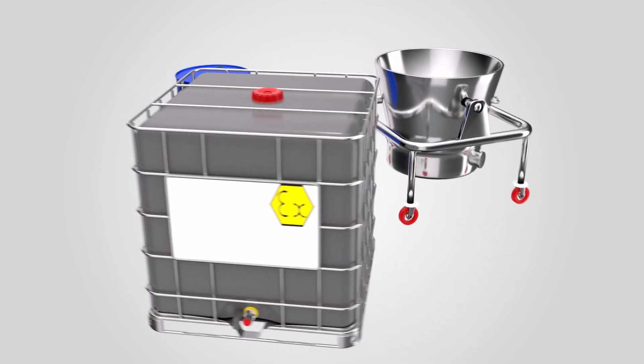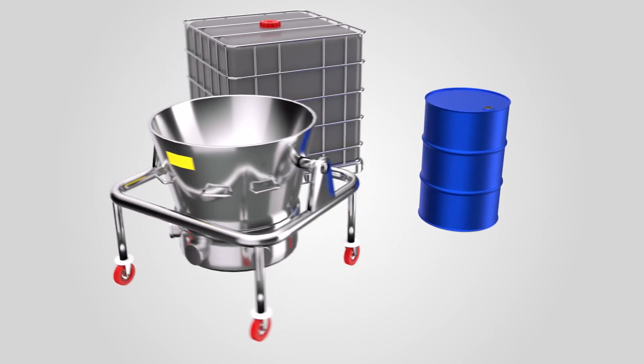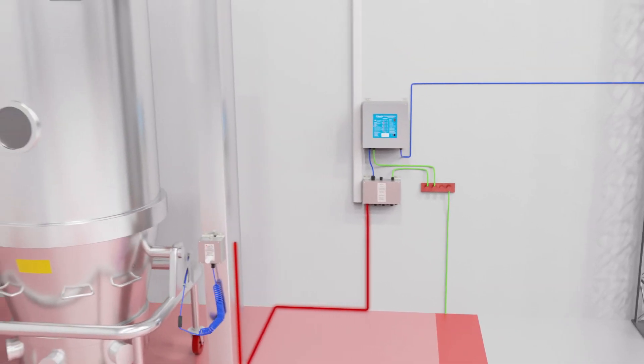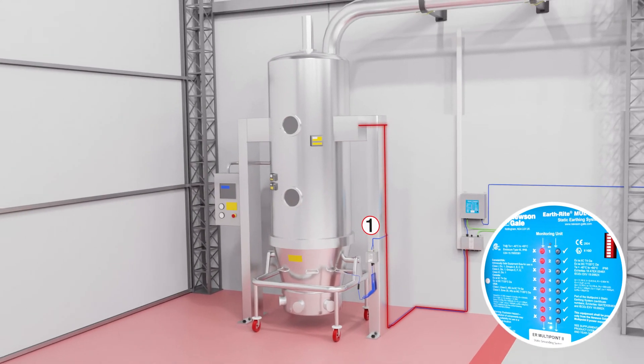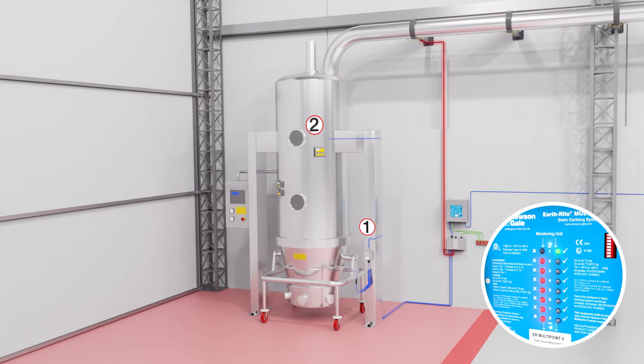This solution can be applied for various containers and movable items such as metal drums, EXIBCs, pump carts and totes. On fixed plant equipment such as fluid bed dryers, sieves, silos and powder conveying systems, the EarthRite MultiPoint may be required to ground and monitor multiple parts of the process plant which could be at risk of isolation.